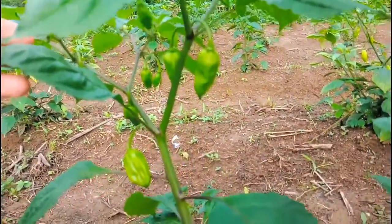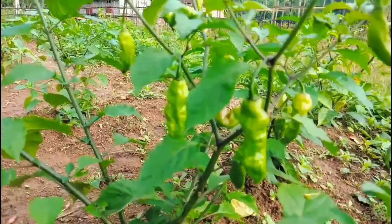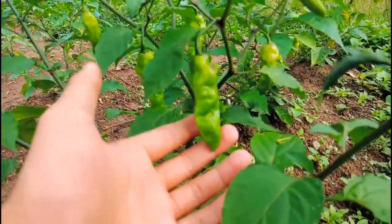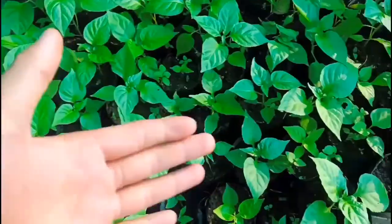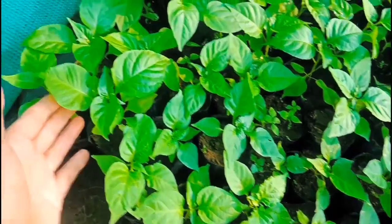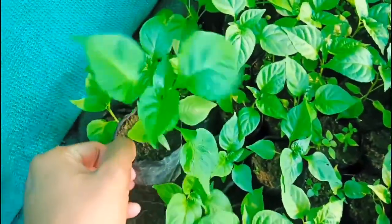Hello everyone, this is Johnson Engling, welcome back to my channel. I hope everyone is doing good. Today I'm going to show you how to propagate king chili from seedlings till it grows well. These are my king chili baby plants — I have grown them one month ago and they have grown very well. Just check out how healthy they look.